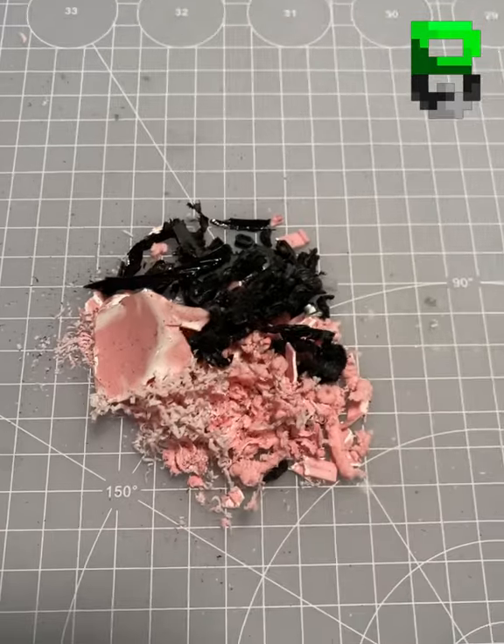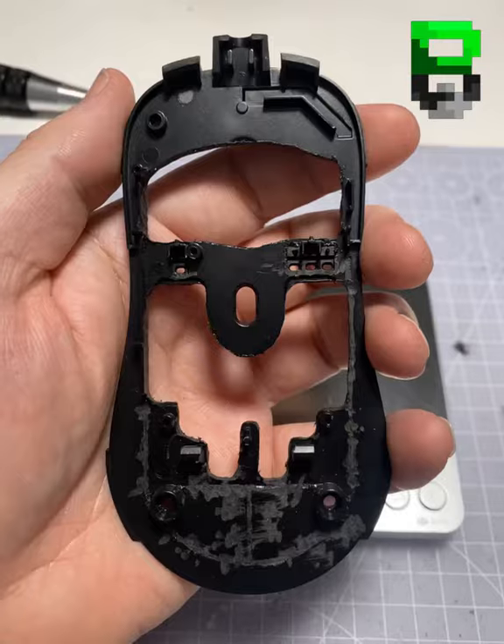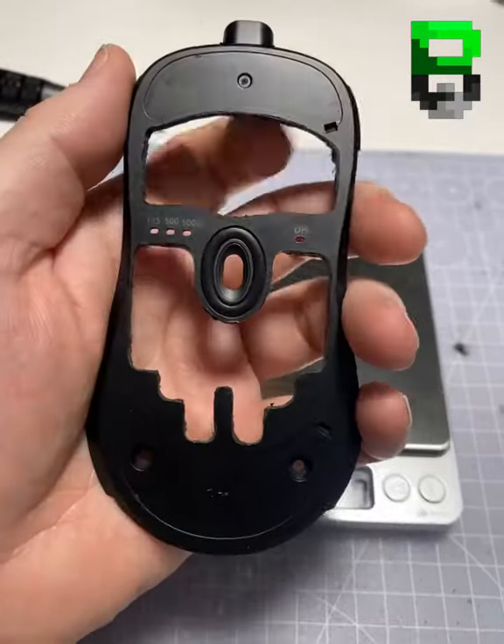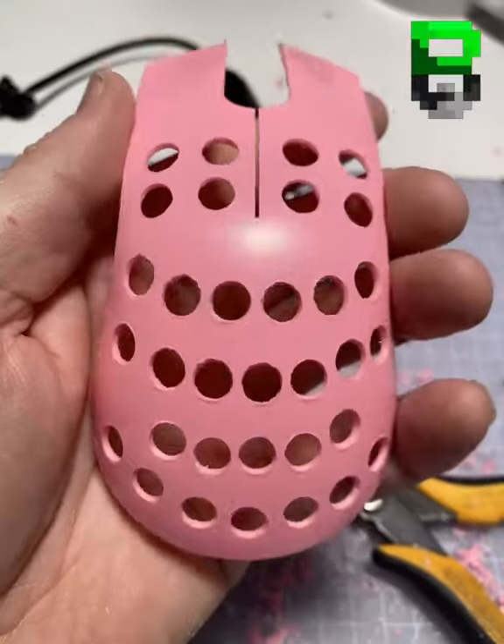Drill out some of the plastic here — this is what the parts look like, yes it's still strong. This is a Zowie mouse, a bit like a tank. We're going to take the coating off it as well, and then drill the main top as well.